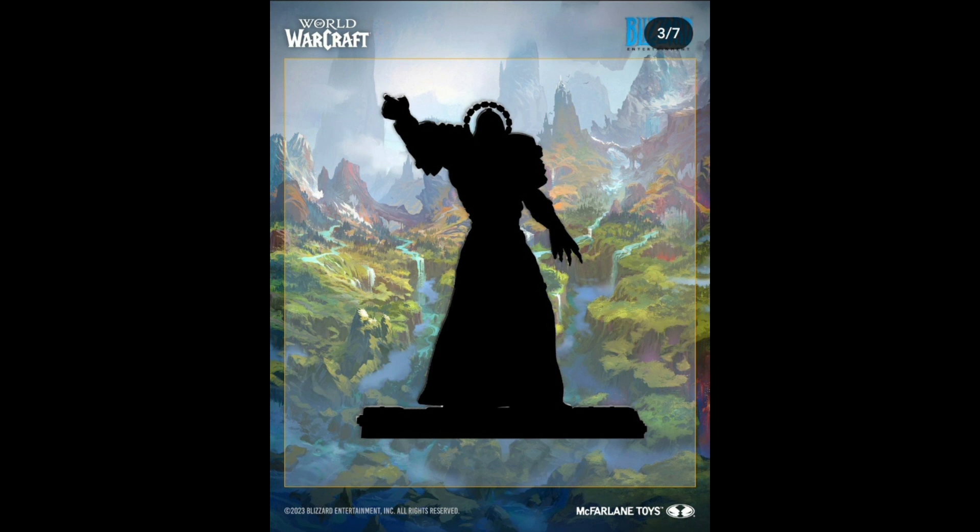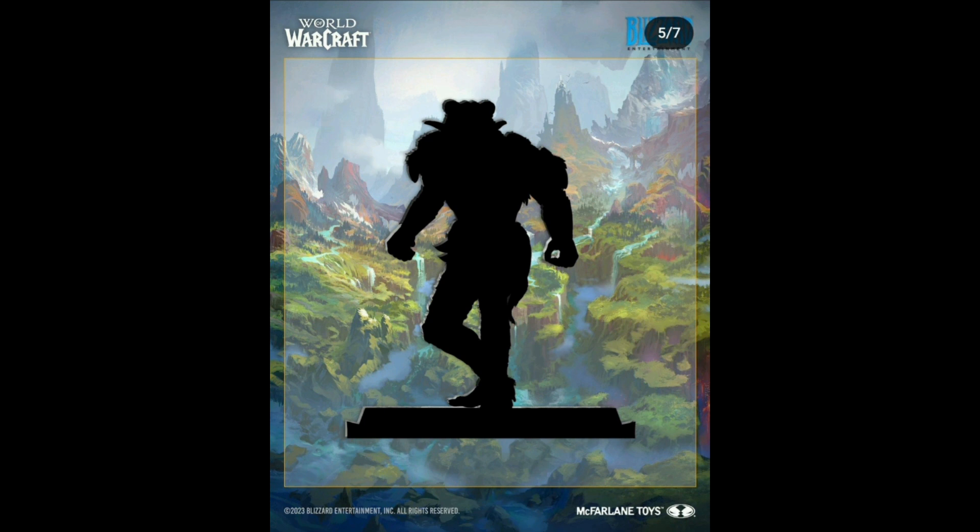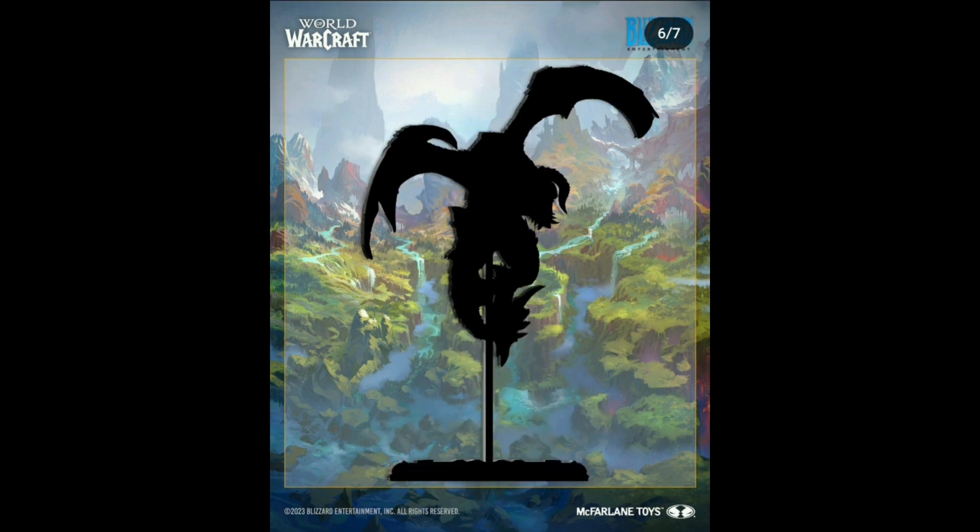These are not action figures — these are statuette figures, like what Banpresto does for anime figures. You can tell by the base plate and the poses they're in. I have nothing against statuettes — I think they're just as good as action figures. With statuettes you can get more detail without worrying about posability, because I have seen figures be limited in posability because of the amount of detail on them. Hot Toys absolutely smashes that, but they're very expensive and a lot bigger than the normal 10-inch action figure size.